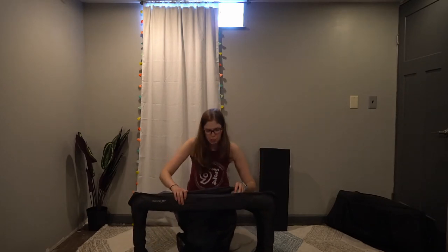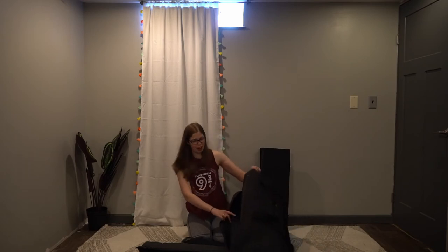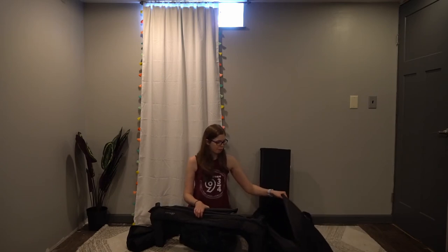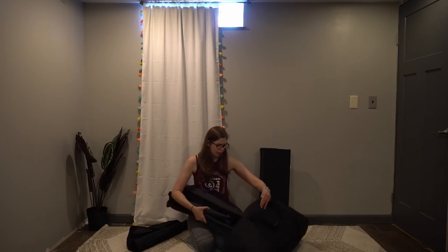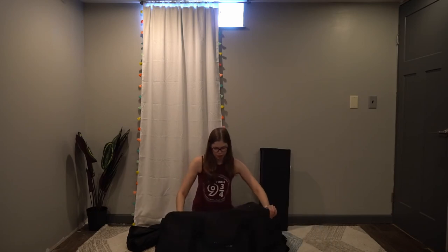Now that I have it in position, I hit the buttons on the side and it just collapses — nice and flat. This item we have used a lot. I had never heard of this brand before, but when I was doing my research, it was really something my husband had looked at and it just seemed like a very well-thought-out company. Now I'll put it back in the bag.